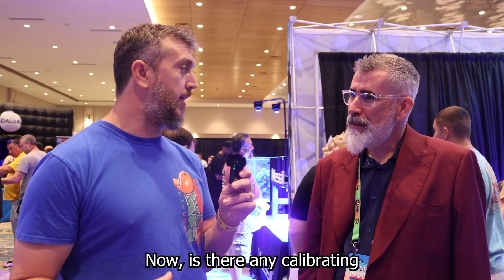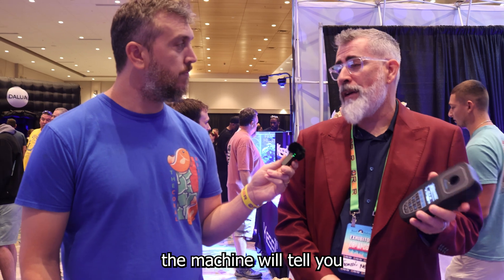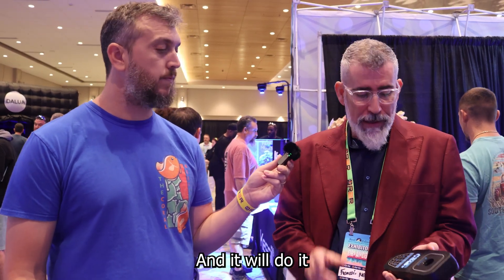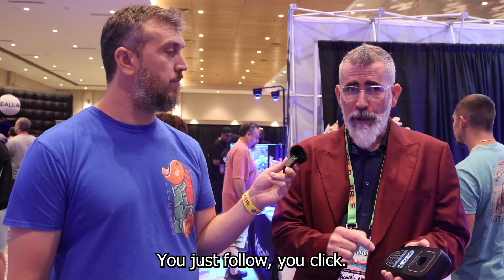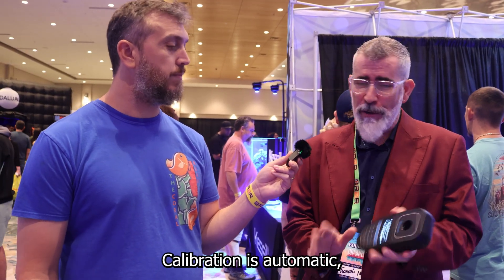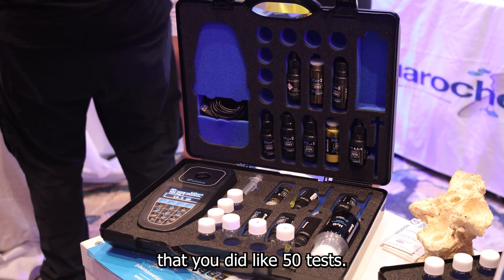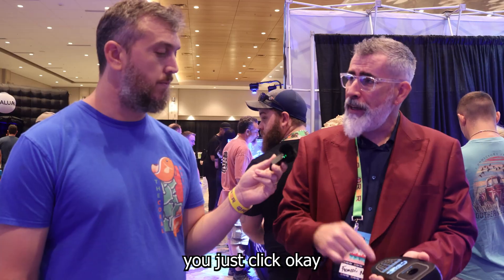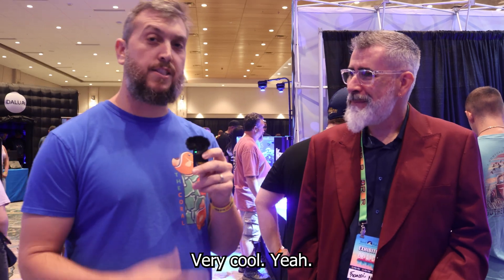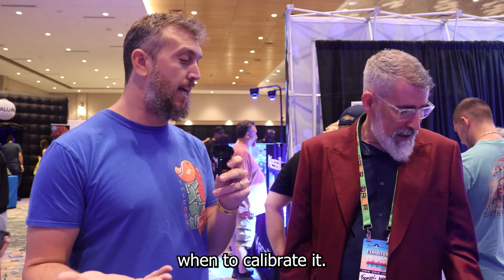Does the meter need calibrating after a while? Yes, you need to do calibration, but the fun fact is the machine will tell you when to do it, and it takes as little as two minutes. You just click OK and follow the guide — calibration is automatic. The machine will say you've done 50 tests, now it's time to calibrate, and you just click OK and follow the steps. Very easy.